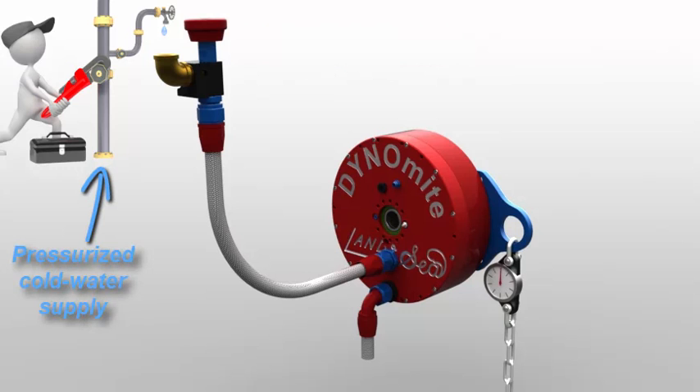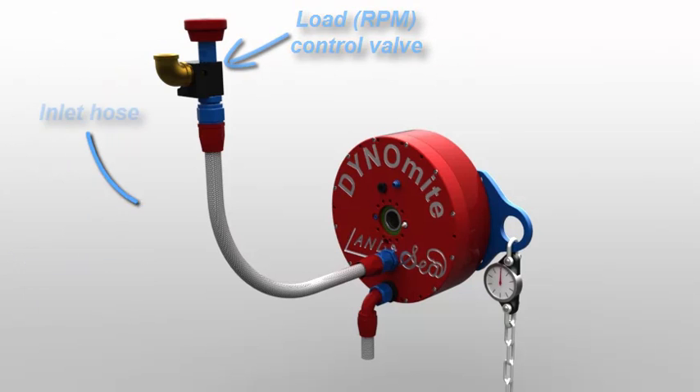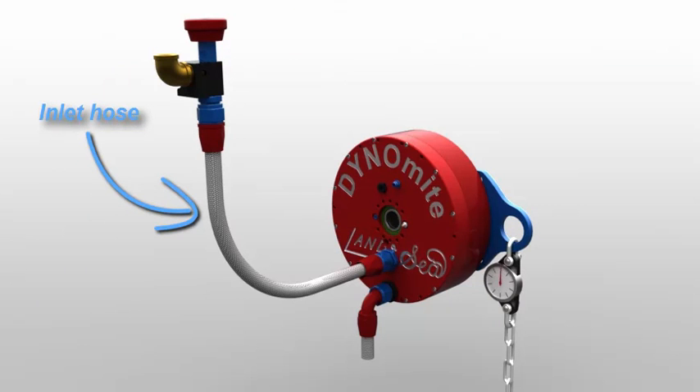Starting from a suitable pressure and capacity supply, our cold water flows through a load control valve, then via a flexible hose to the absorber's inlet.